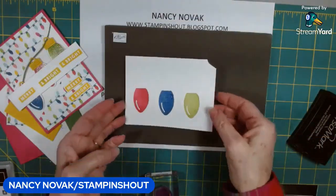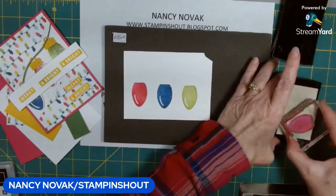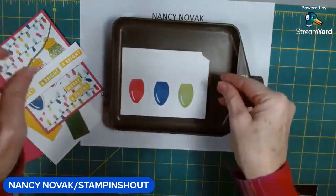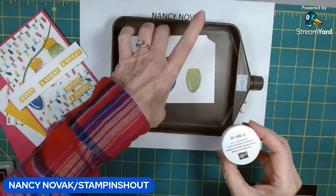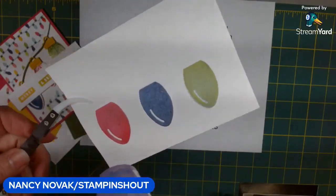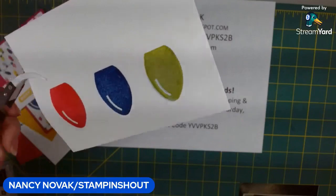To create the shine, I'm going to bring in Versamark and stamp right over the top of each one of those bulbs with it. Then I'm going to bring in my embossing tool and clear embossing powder, sprinkle it on, and heat it up. And now we have really, really shiny Christmas lights — isn't that cool?